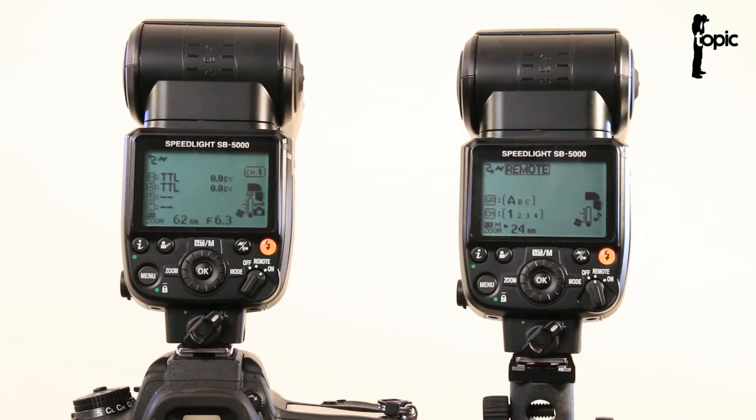This is Charlie for Topic. In this video I'm going to show you how to set up the optical wireless triggering system of the SB5000 speedlight from Nikon.